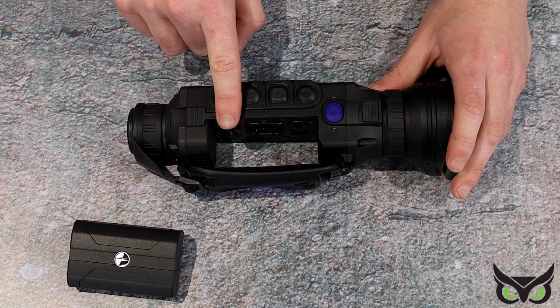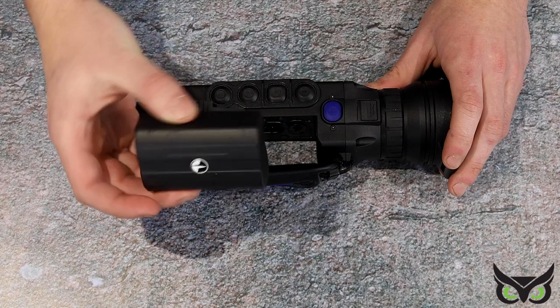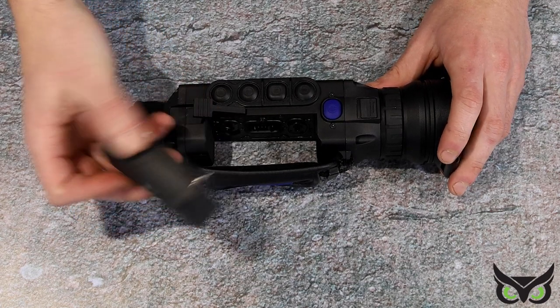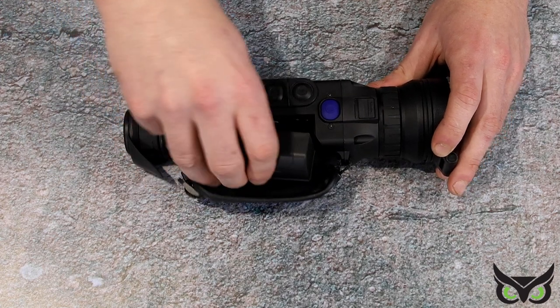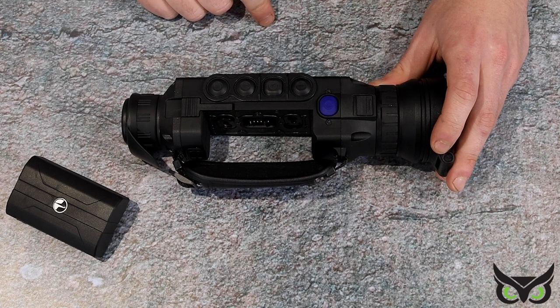There is a large gap in the side of the unit here — that is for the quick release, for the standard IPS 7 or, if you want, the IPS 14 battery system, which simply goes in and locks in there, and then you just lock that one down.